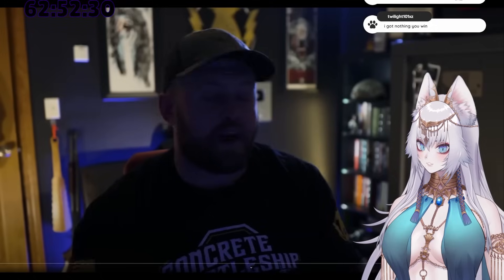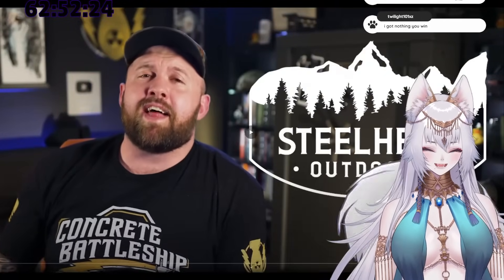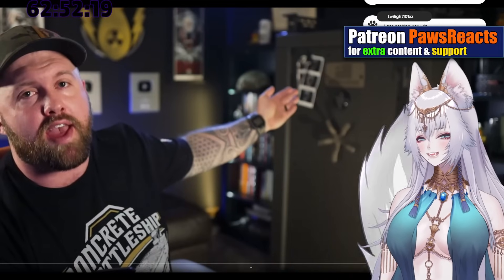It's mostly just me getting upset. This video is brought to you by Steelhead Outdoors — they're the ones that make my gun safe. I love the fact that he starts with 'this is just me being upset.'